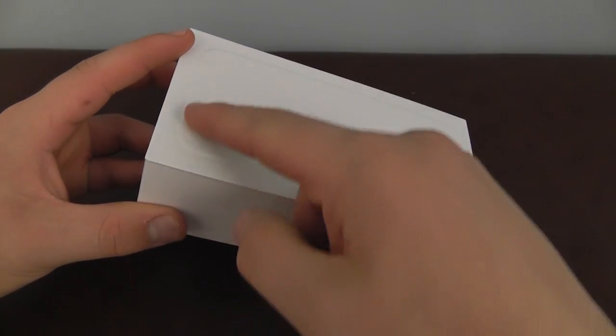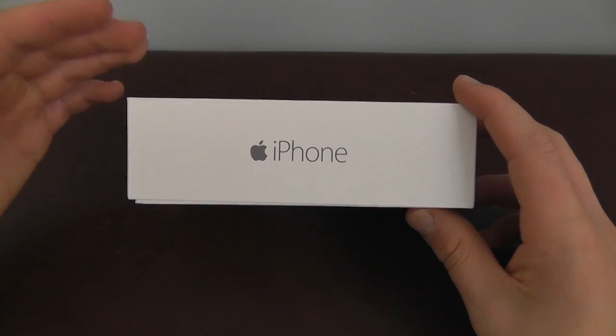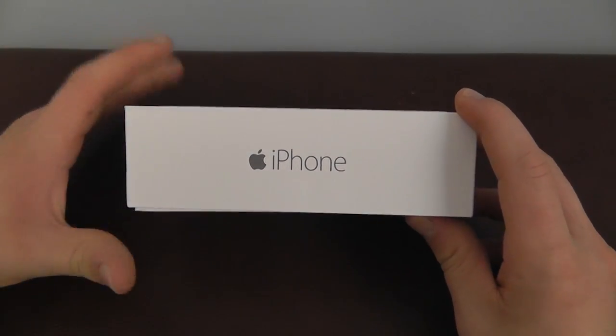I don't know if you can see, but it's embossed right here on the packaging. It's a nice design, very simplistic, but still elegant at the same time — the kind of thing you would expect from Apple.